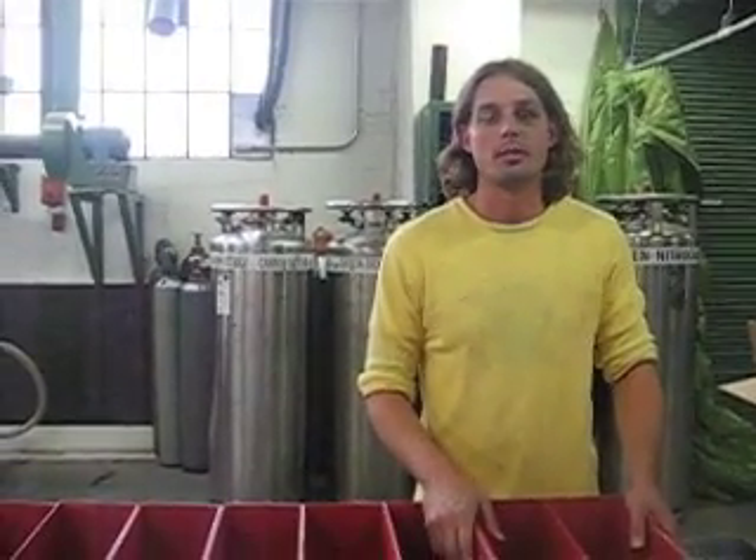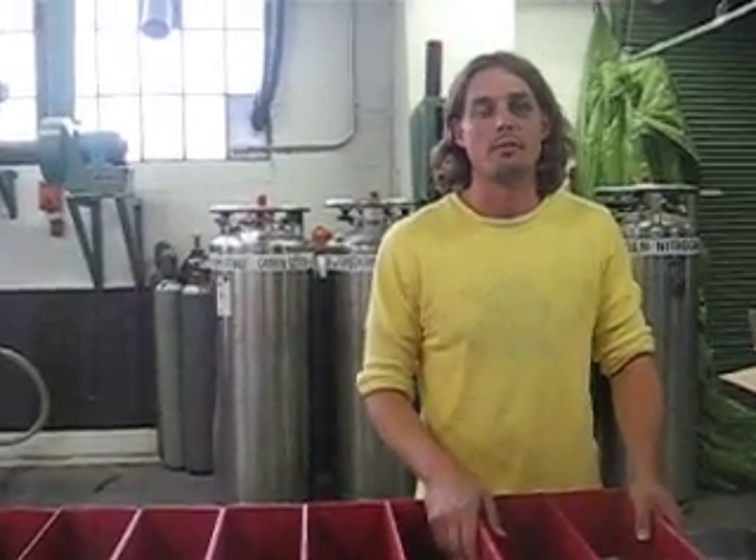To all our distributors, I would like to apologize on behalf of the Copa Divino production staff for sending you floor displays that were improperly assembled. Believe me when I say that I have paid the price.